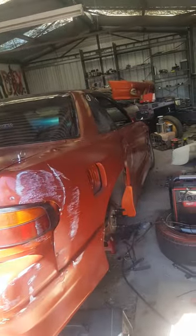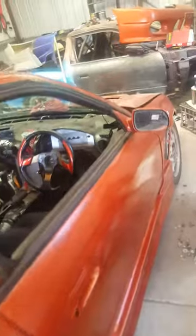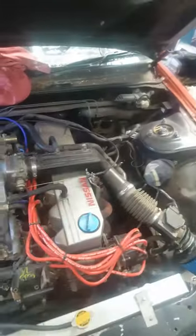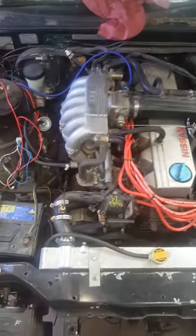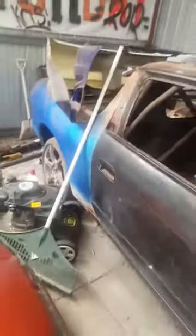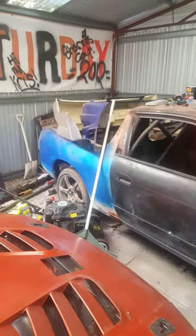It's got a non-turbo RB30 in it. I paid $400 for the motor and gearbox. The idea of this car was meant to be that it's just a beater to get me back on track while I take my time with more long-term projects, like the 180 ute.